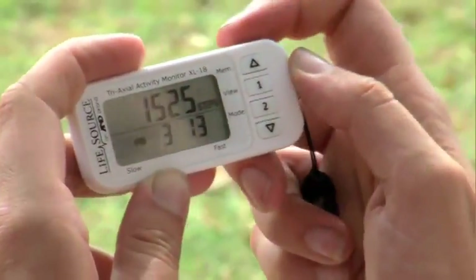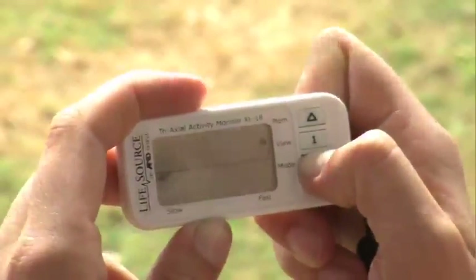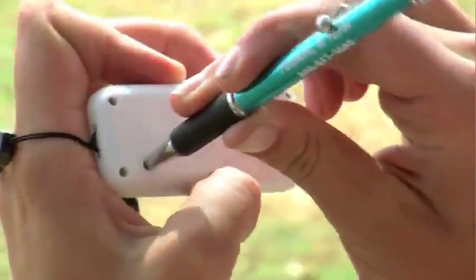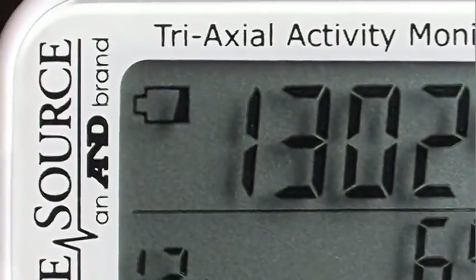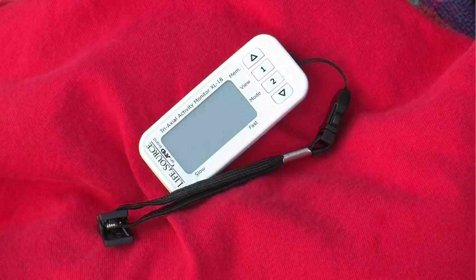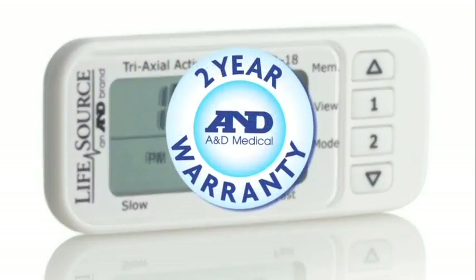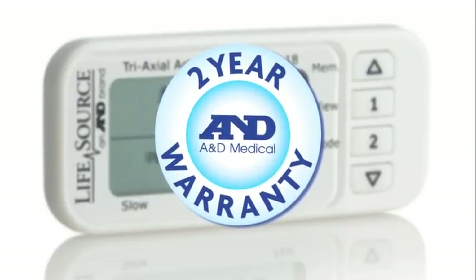To exit memory and get back to your workout, press 1 for view. Need to change your weight, time, or stride length? Just press and hold the mode button. Want to completely reset your info? Place a pen or stylus on the reset button, located on the back. A battery life indicator tells you when it's time to replace the battery. The Activity Monitor powers off after 1 minute when not in use to extend battery life. And you'll enjoy the reliability of A&D Medical's 2-year warranty — double the protection of other monitors.